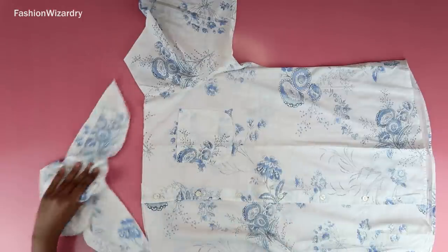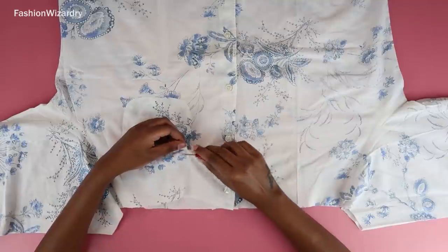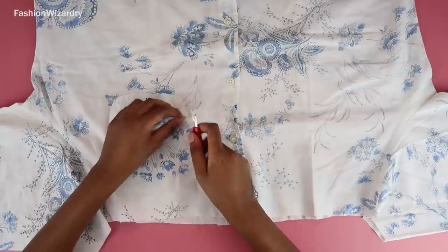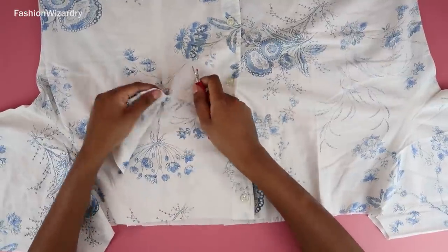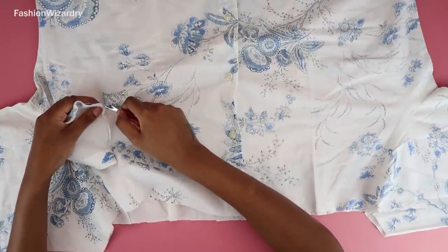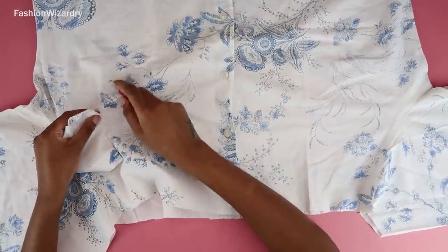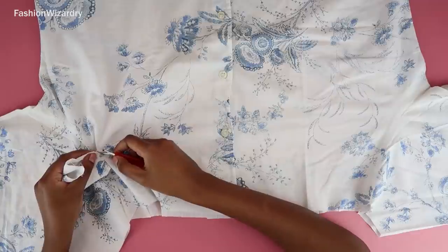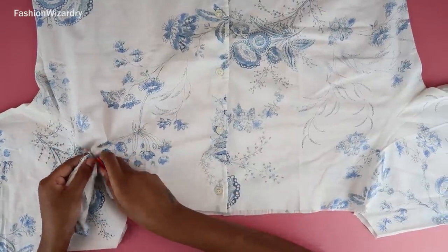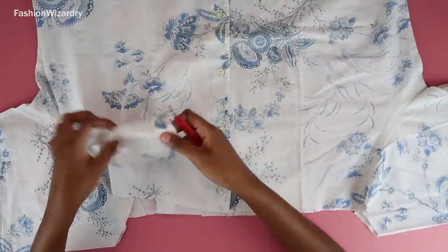Now I'm going to seam-rip off the pocket using my seam ripper. This is simple to do, but if your fabric is as light as mine just take your time and be careful — you don't want any holes in your final top. Once you're done seam-ripping, the pocket will come right off.